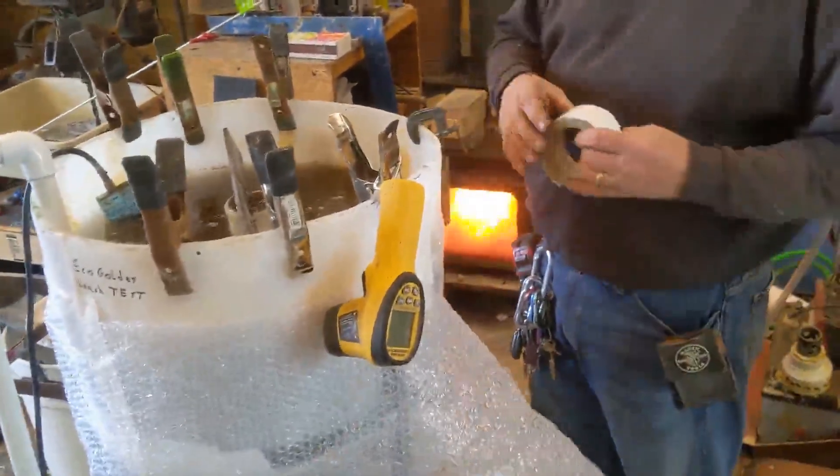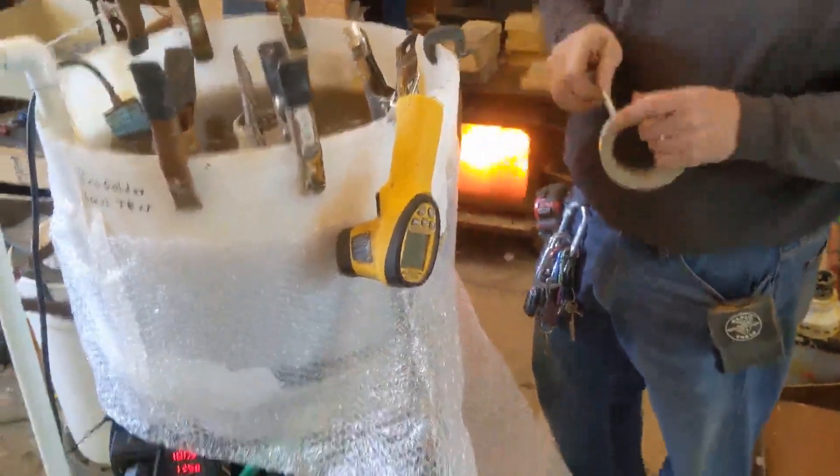Here we are wrapping bubble wrap insulation around the leach tank.